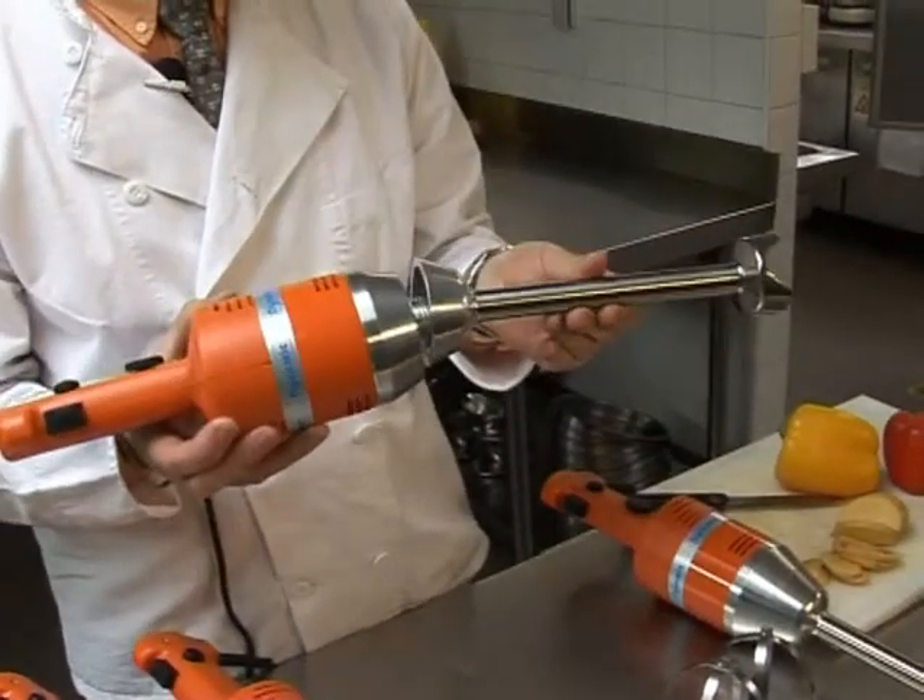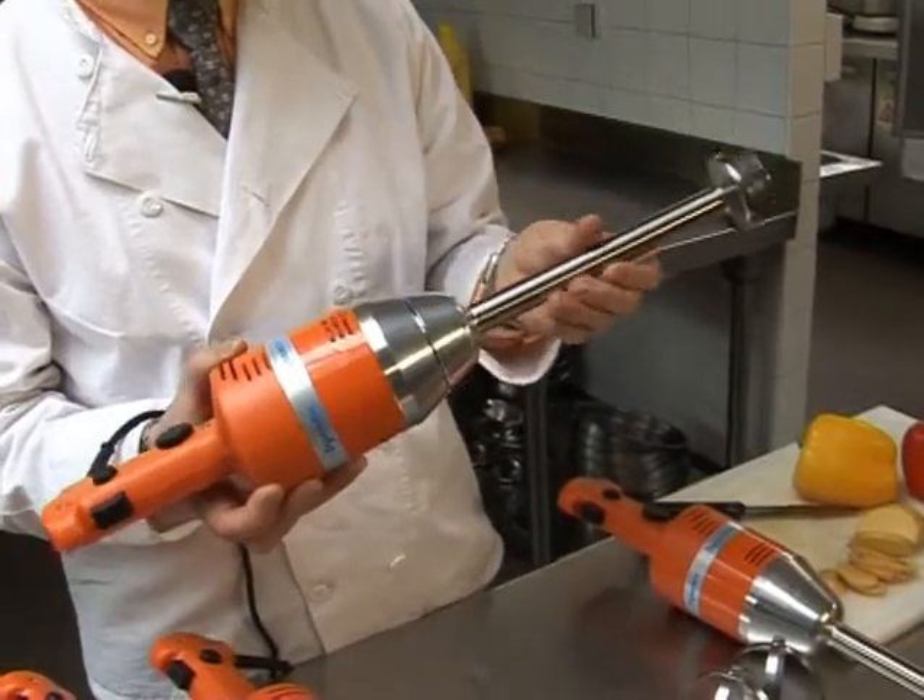Mixer tools and whisks are easily attachable and detachable for convenience, flexibility, and safety.